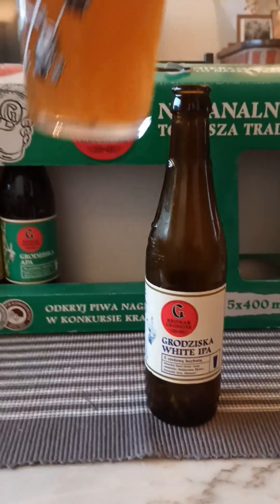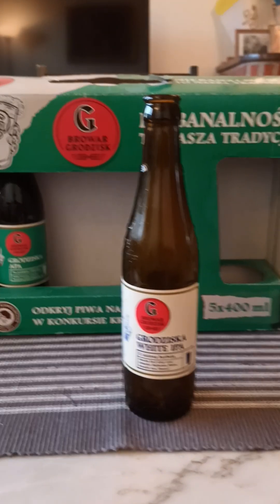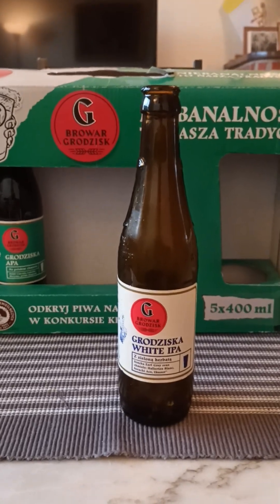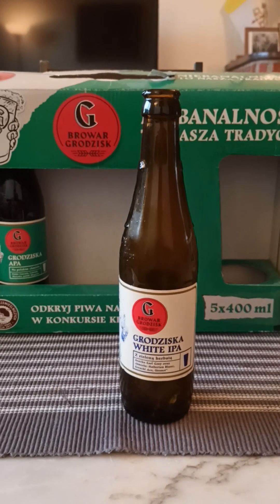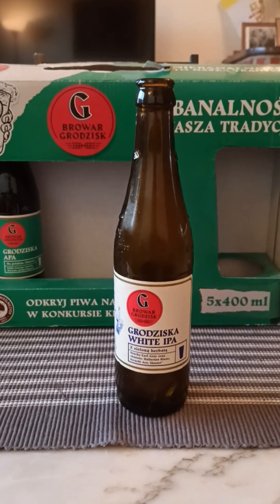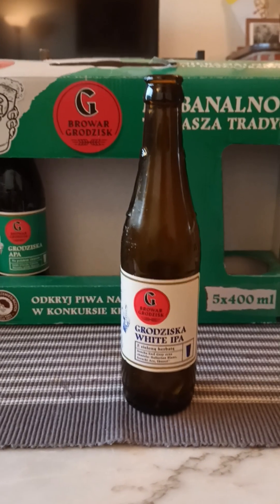Looking good. White IPA on the nose — oh yeah, hint of fruitiness there, a little bit of soapy hops. Kind of a nice, almost like a faint peach vibe, peach fruitiness. Light orchard fruits on the nose — peach, perhaps.